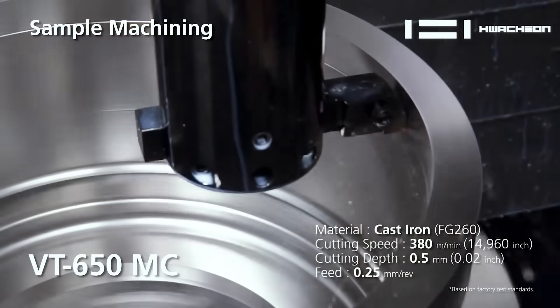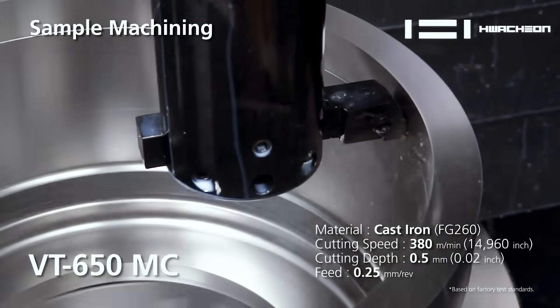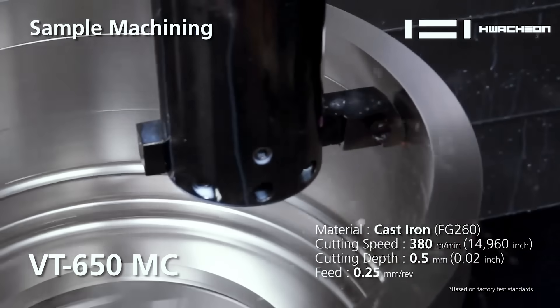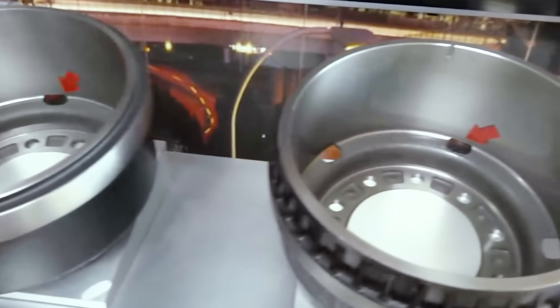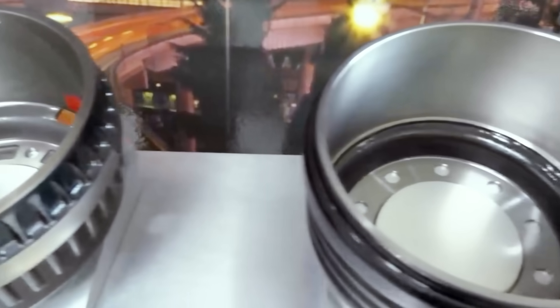We have smaller sizes more suited for automotive, and then this VT650 is more for heavy industry. Then we have two more column traveling models for even heavier industry — big parts like rail wheels. And then we go to the giant ones, which we make even larger. You can actually fit this machine inside those larger machines.